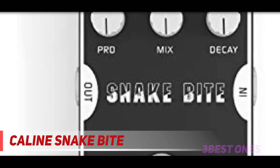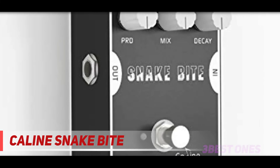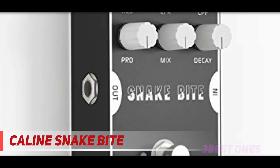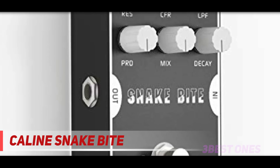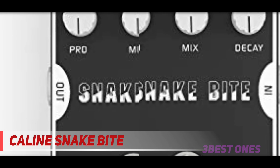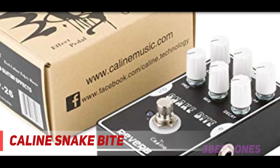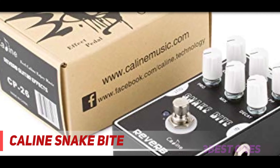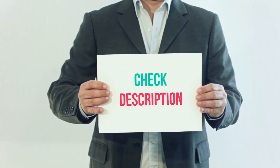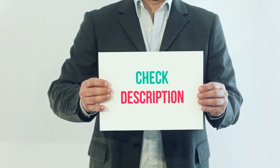For the price, this is a worthy addition to your rig, thanks to the extensive control you get over the reverberation settings. The Caline Snake Bite is a happy medium between basic reverb pedals and the more expensive, control-heavy pedals on this list. If you want complete control over the characteristics of the effect without spending a lot of money, this pedal might be the right choice for you. Check out the description for more information and the latest price.